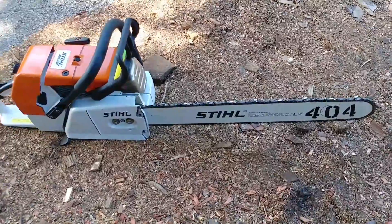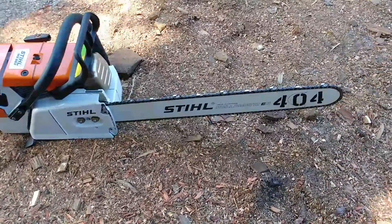It's sporting a 25-inch bar with a full skip Oregon, square-filed 404 chain.